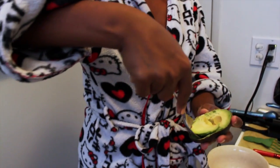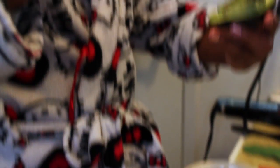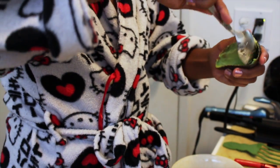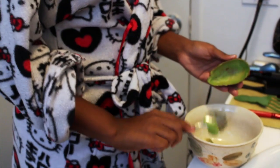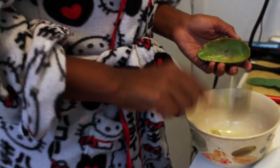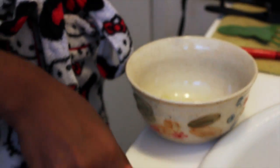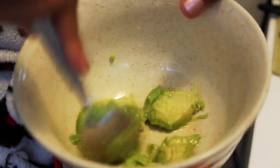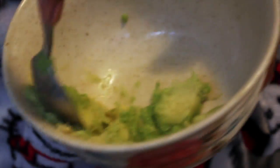Take your bowl and your spoon. You need half of the avocado — put that in your bowl first. Make sure you get all of it, and make sure your avocado is nice and ripe. Get all of the avocado out. Then squeeze your lemon juice in with the avocado, and stir both ingredients together before you put the egg whites. Make sure everything is nice and stirred.